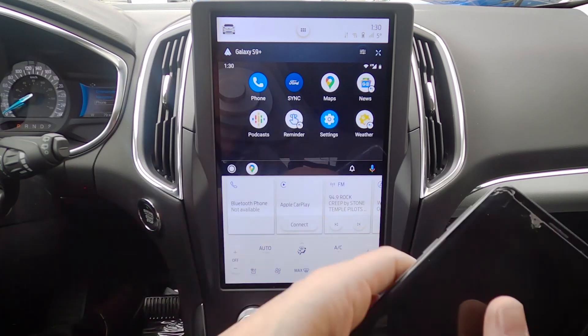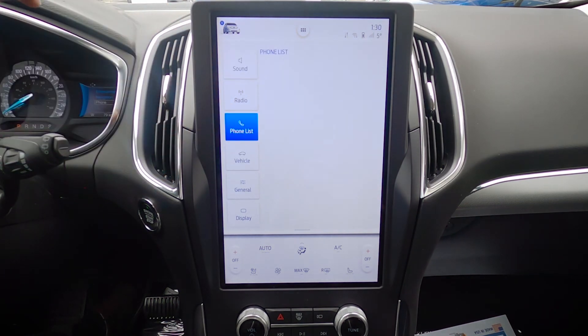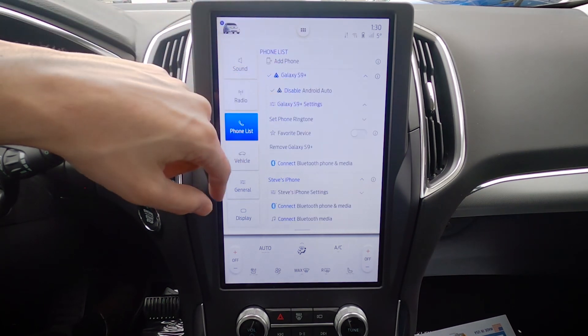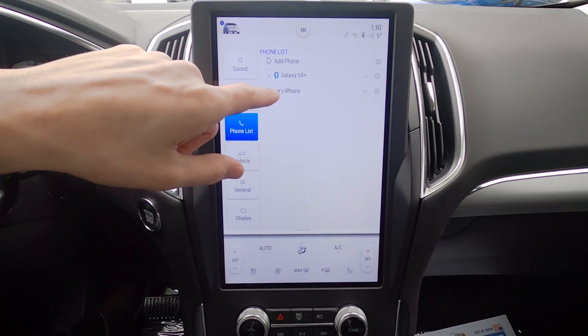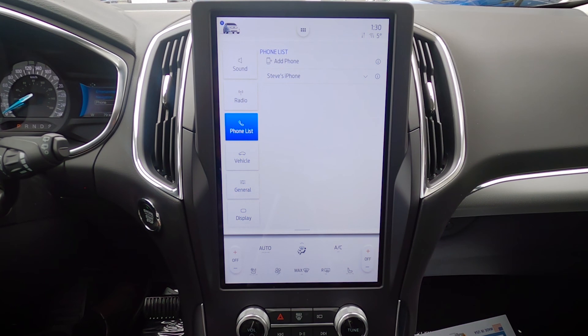And that literally are the basics of setting up a phone — very straightforward. We've got the ability to go back into our screen and look at My Phone List to see what phones are currently connected, since we've got multiple phones connected. We can disable them, look at settings, set a favorite device, and completely remove it — and as you can see there, it is now fully removed from the vehicle. Super simple process, but if you run into any problems, drop down in the comment section below and let me know. If you enjoyed the content, give it a thumbs up, think about subscribing, and until I see you next time, make sure you stay safe.